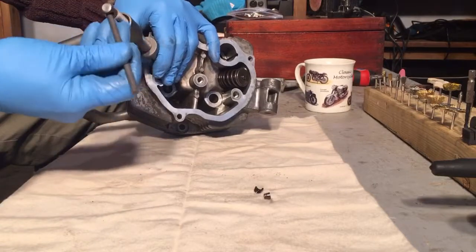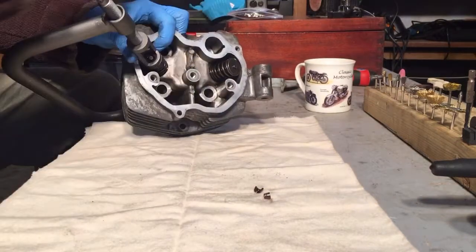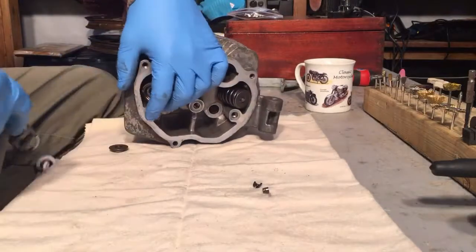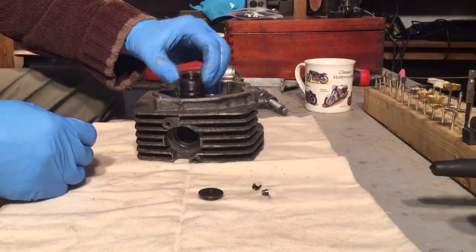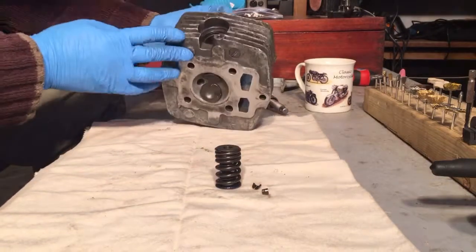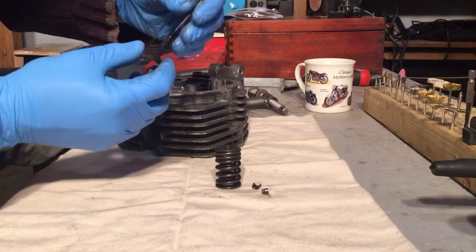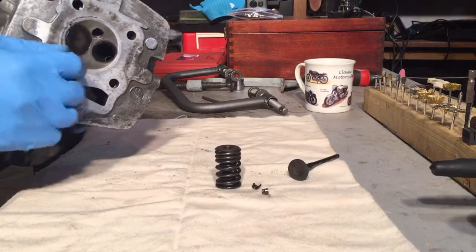Gently, tommy bar back in, wind it back out slowly. It can't really go anywhere, but it's always worth keeping your face out of the way. The springs — outer spring, inner spring, outer spring, washer on top. And out pops one very coked-up valve, but with a relatively nice seat on it. There's a lot of coke there, but the seat looks good.